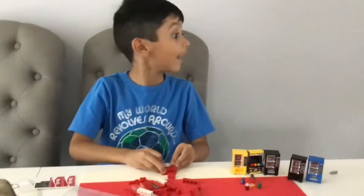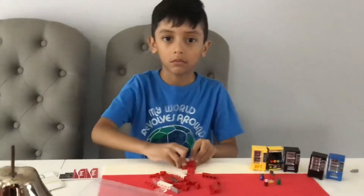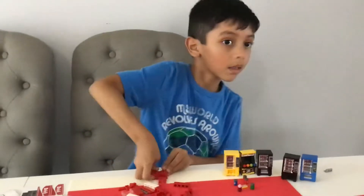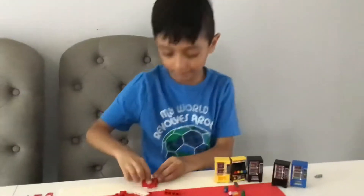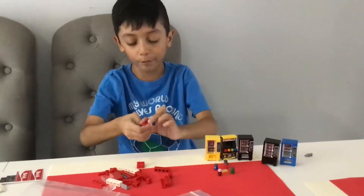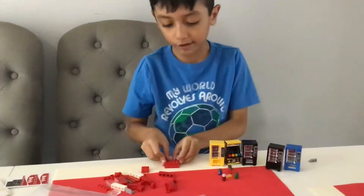I got pain, I got pain. Sorry I'm late. Then I saw her face, now I'm a believer, not a trace. Just a wrap, a couple more pieces on this.